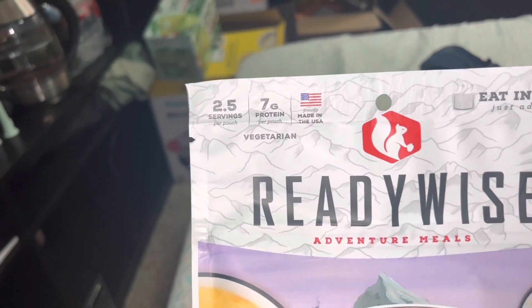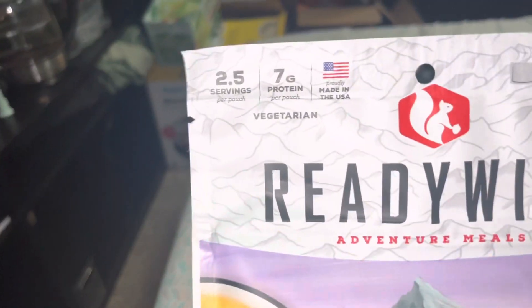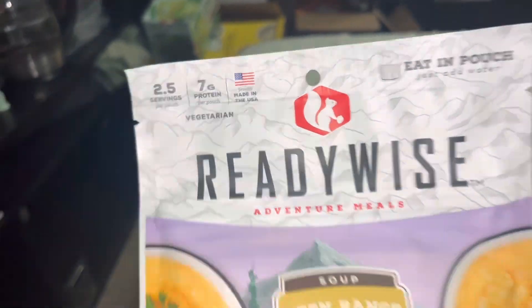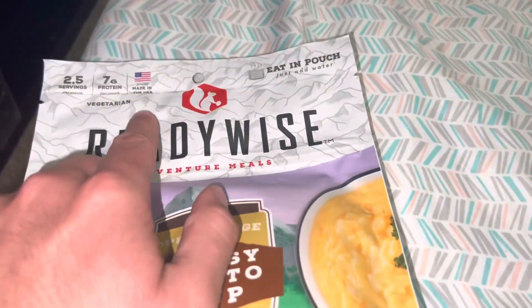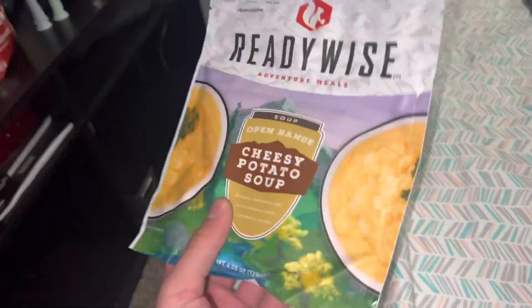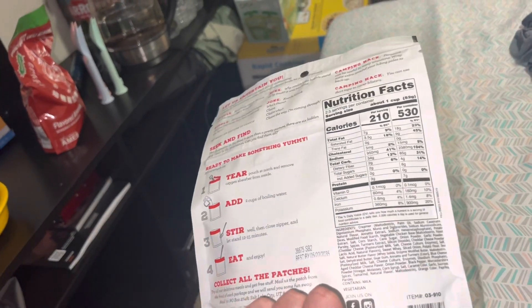In this package, it claims that it's 2.5 servings, but I'm going to eat the whole thing just like I did the mac and cheese. There's 7 grams of protein, and I really like that they are made in the United States. That does come at a cost — I can't remember exactly how much this was. I bought it a really long time ago, but they are not cheap meals; they are very expensive.